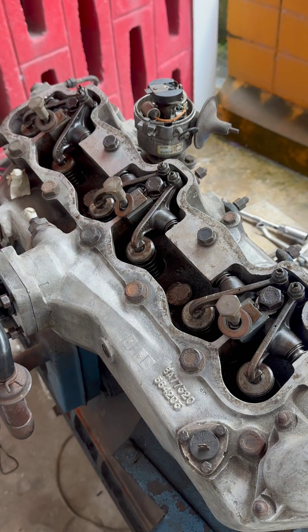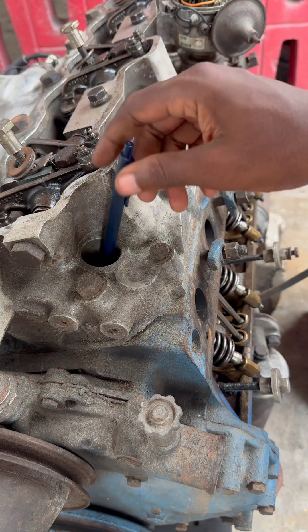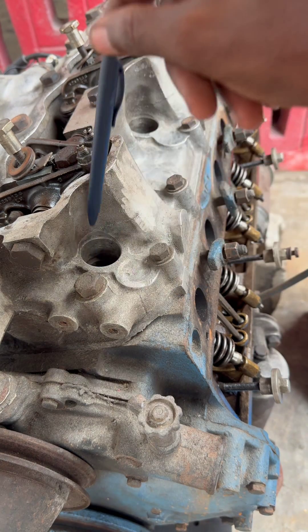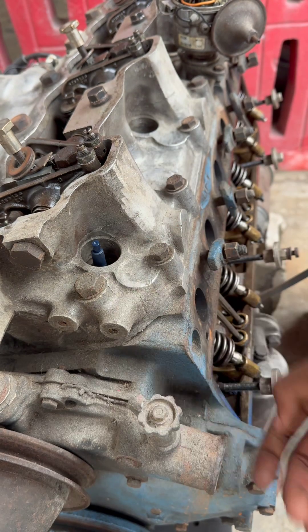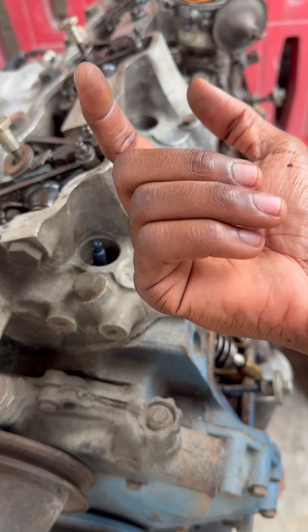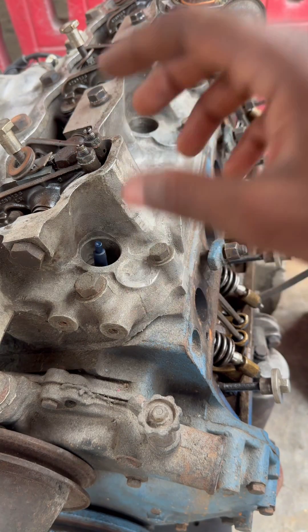An old-school way to check if the engine is at top dead center is to drop something down in the cylinder — long enough so you can take it out, not a toothpick or anything like that. The piston in the block will push up, and wherever it peaks, that is top dead center, or at least roughly top dead center.